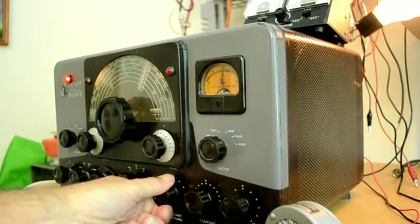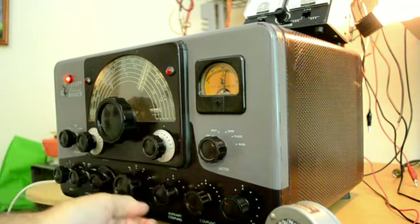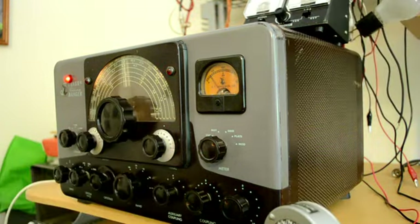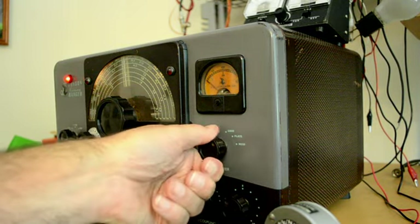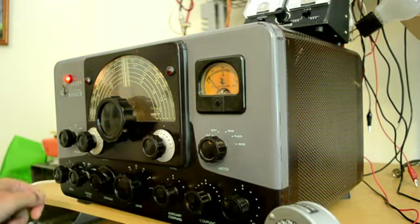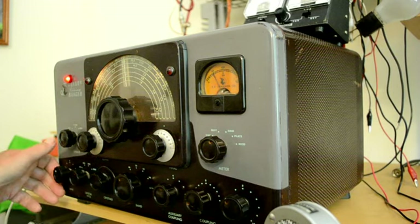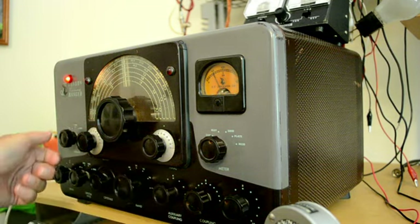Increase the coupling, dip the final again, increase the coupling — there we go. Let's try 40 meters. The grid current is a little bit low right now. We'll pick it up and give it a little more drive. Then bring the coupling down and put it in the phone position.